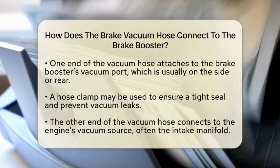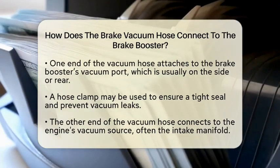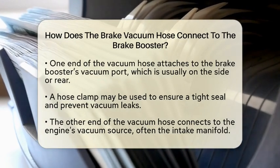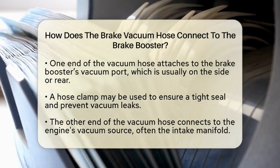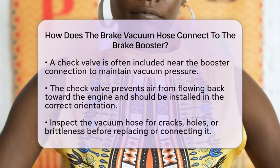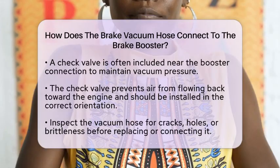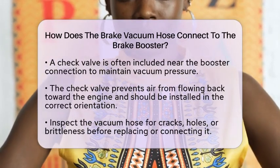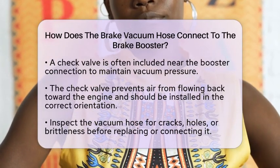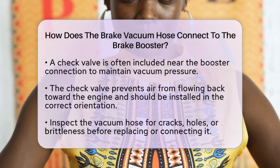Many brake vacuum hoses include a check valve near the booster connection. This valve allows vacuum to flow into the booster while preventing air from flowing back toward the engine. This is important because it helps maintain vacuum pressure when the engine is off or under load. If your hose has a check valve, make sure it is installed in the correct orientation, usually indicated by an arrow showing the vacuum flow direction toward the booster.